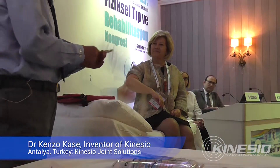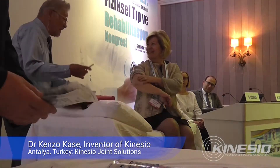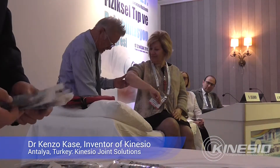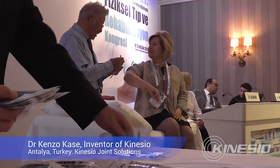Now, it doesn't look so bad. But in case, if you need a surgery, I can put this tape and you don't have to have surgery.